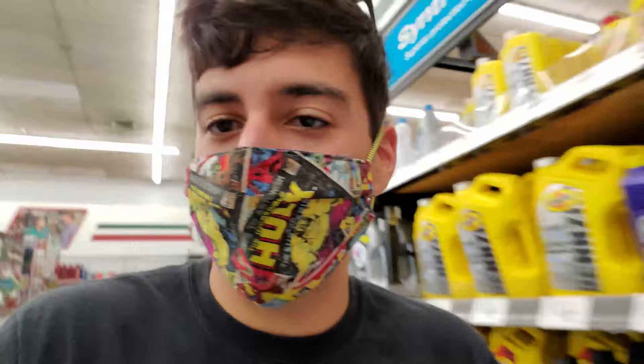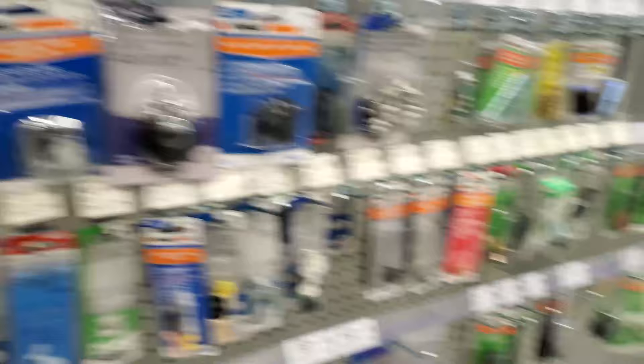The first O'Reilly didn't have the exhaust hanger, so I had to try another location — and that second O'Reilly had it. Thanks O'Reilly's, please sponsor me.